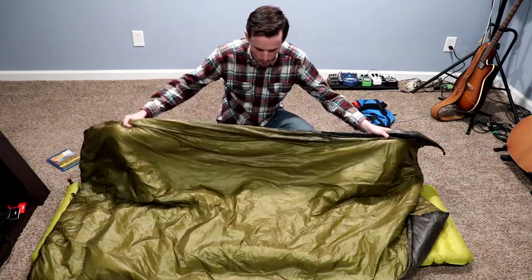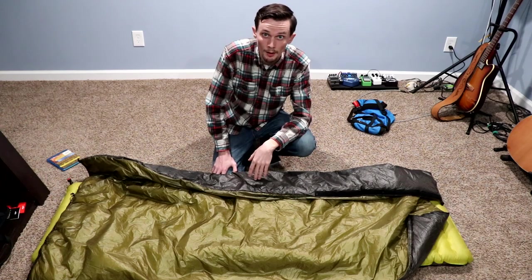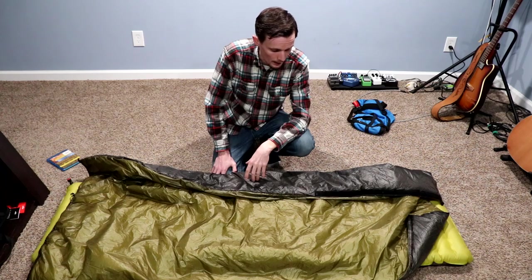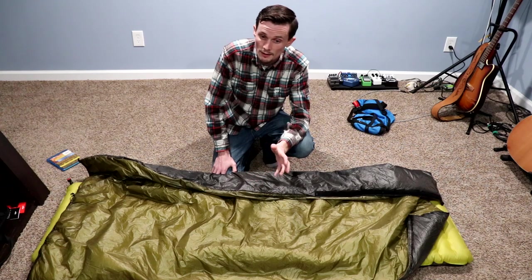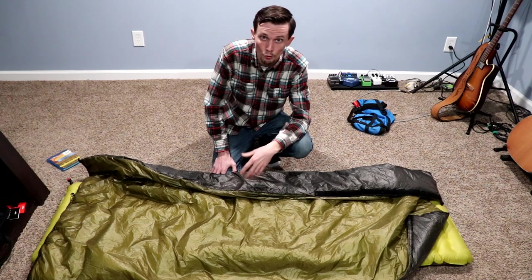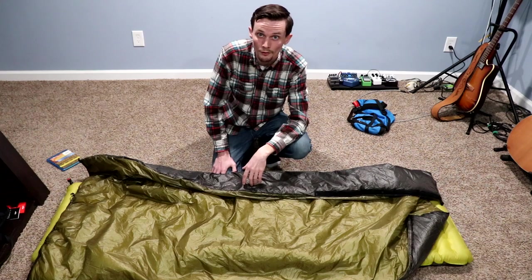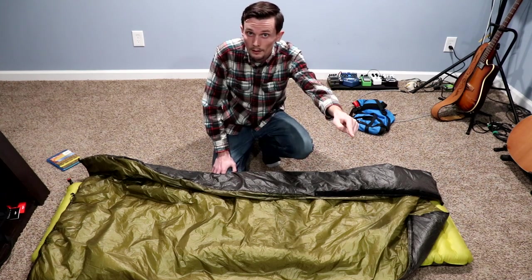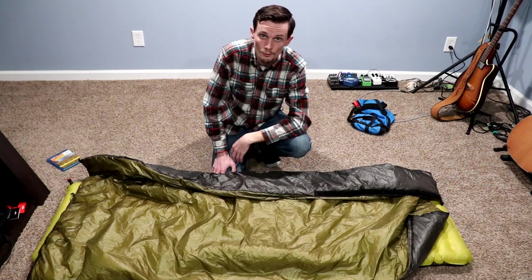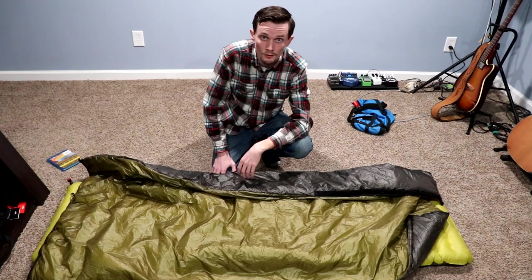That about wraps it up. I hope you enjoyed the video — if there's anything I forgot to mention, shoot me a comment below and I will 100% answer it in as much detail as I can. I appreciate you checking out the channel — please subscribe if you're interested. I'm going to be posting as much ultralight and lightweight camping gear content as I can. Willie D — thanks for joining me. Get out there, hike, leave no trace, enjoy the outdoors. We only have one life to live, so don't put things off — just do them right now.